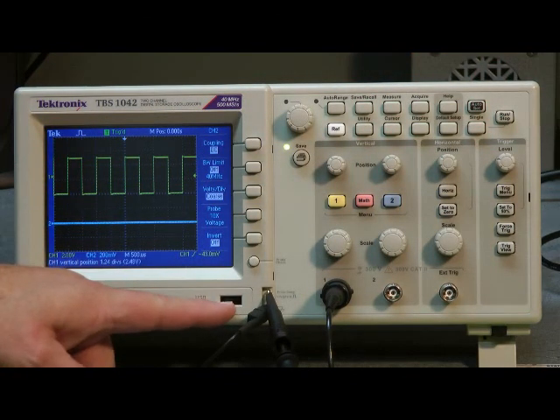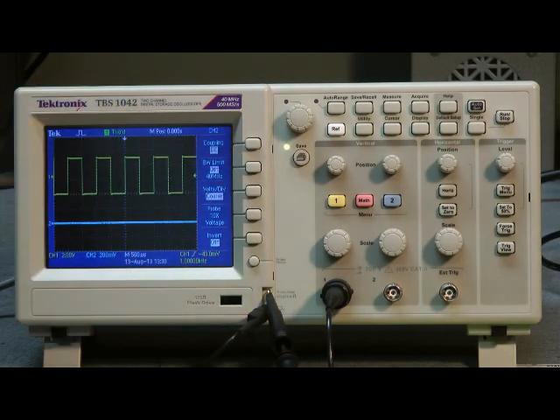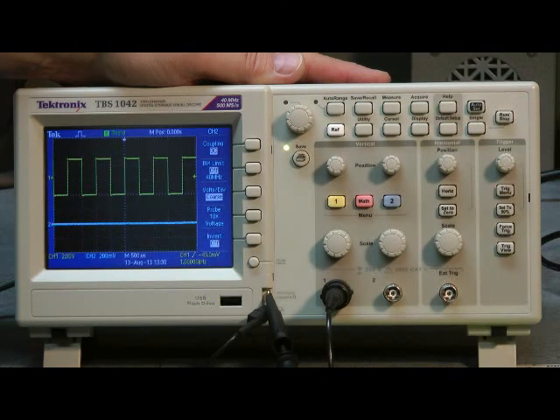A flash drive goes in here to retrieve data, or you can actually print out what's on the screen with this print button. Overall, a very useful and affordable scope with many qualities of the more expensive Tektronix series scopes.